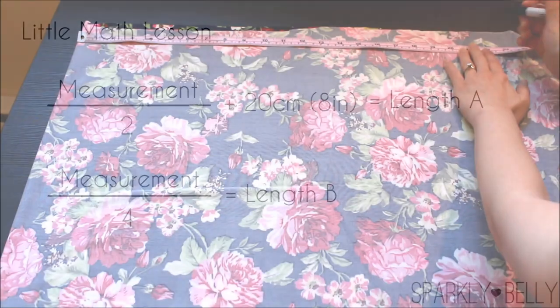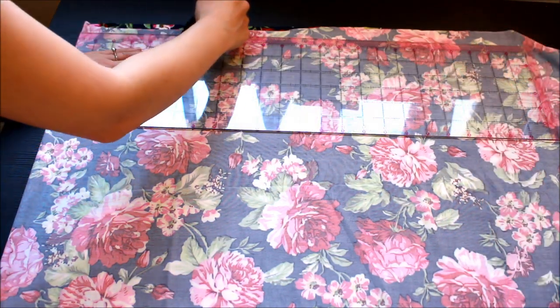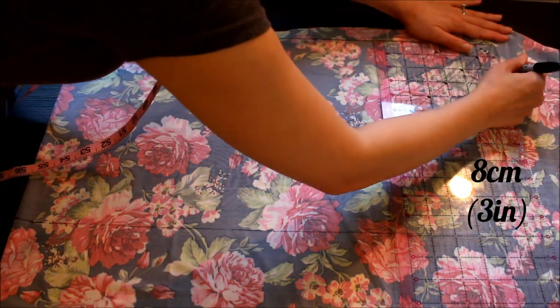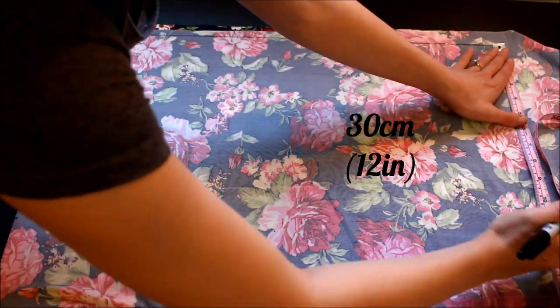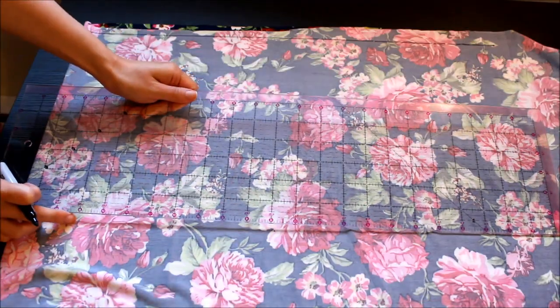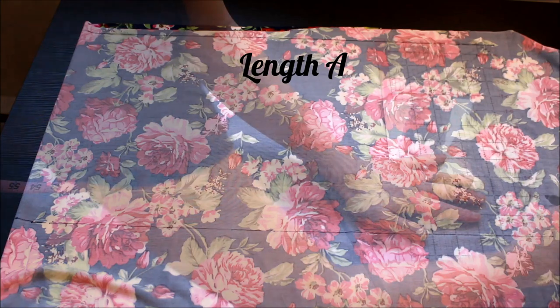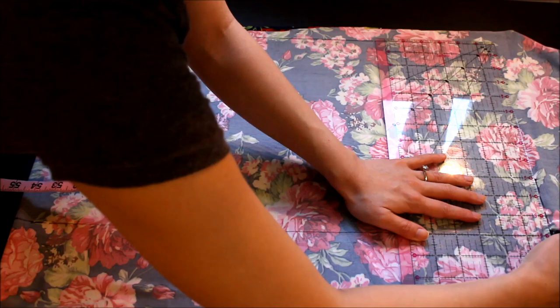Back to the fabric. Measure Length A from the fold and draw a straight line there. From the end of that line, measure 8 cm or 3 inches down. From the long line at the top, measure 30 cm or 12 inches down, and draw a line that's the same length from the fold — so that's Length A. From the end of that line, measure 8 cm or 3 inches up and draw a line there.